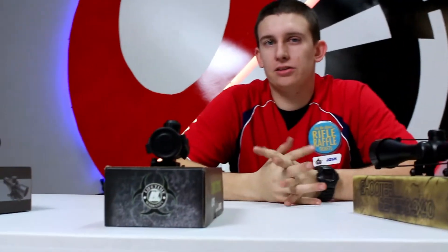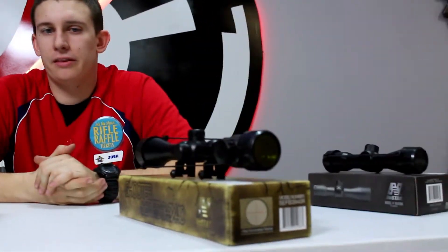Hi guys, Josh here from VIP Airsoft. Today we're going to be doing another sight video — this video is going to be the top 5 magnified sights for under $110. So without further ado, I'm going to start right down here at the Compact Tactical Series scope.